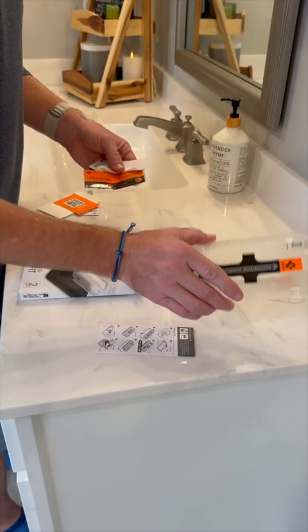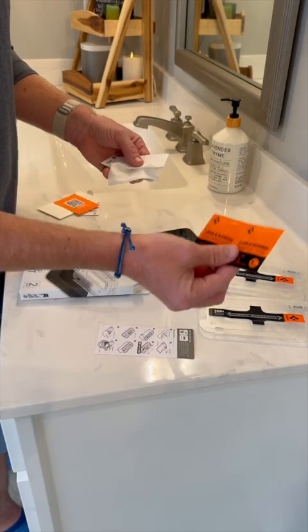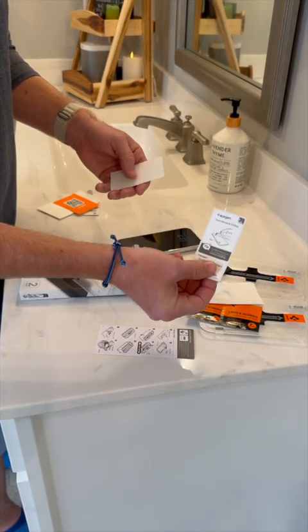The kit comes with two screen protectors, instructions for how to apply, a squeegee for removing bubbles, two cleaning wipes, a microfiber cloth, and dust removal stickers — which are key.